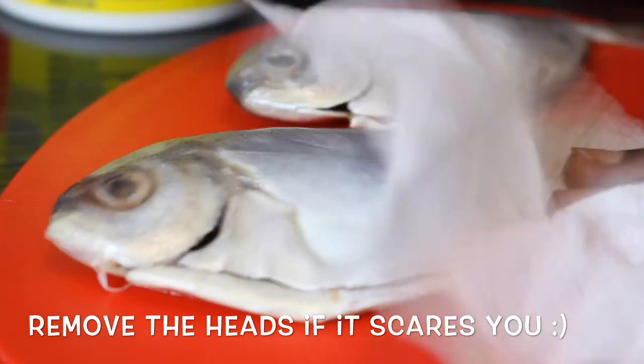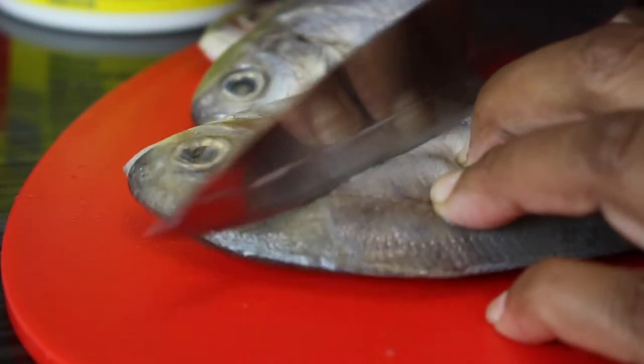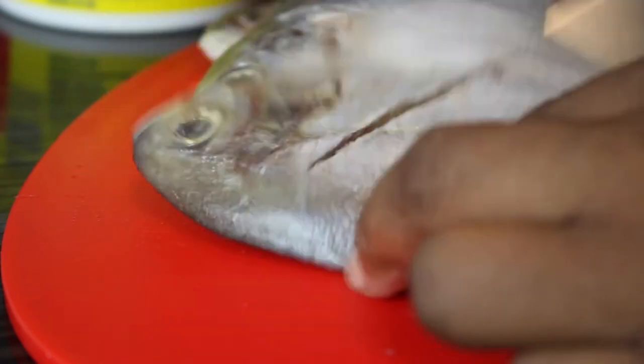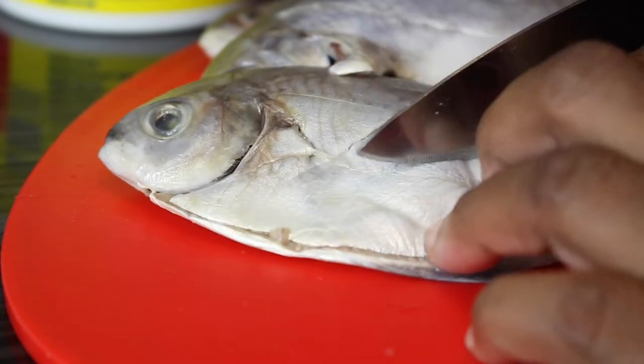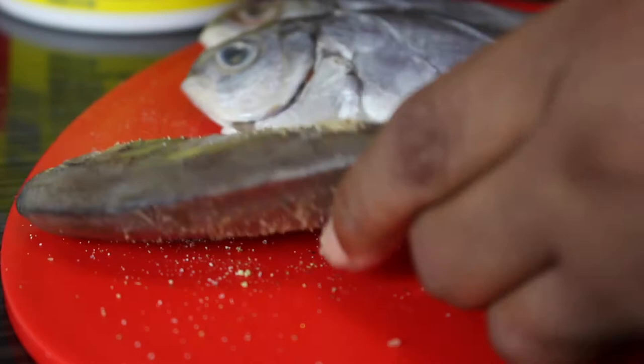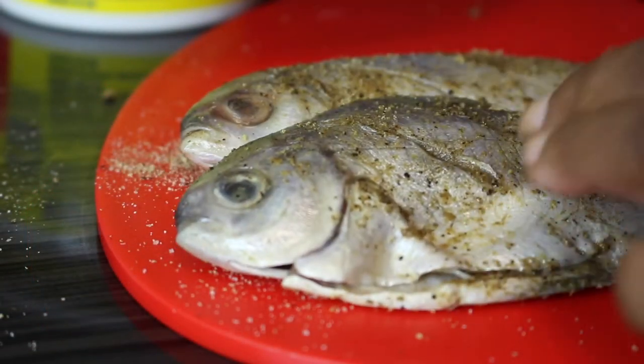Make sure they're dry - pat dry them with a paper towel. You're gonna put little slices on them. The reason for that is we're trying to get all the seasonings inside those little slots so it could taste good. Just slice them up real good like what I'm doing there. Whatever else you want to add, feel free - it's your fish, remember.